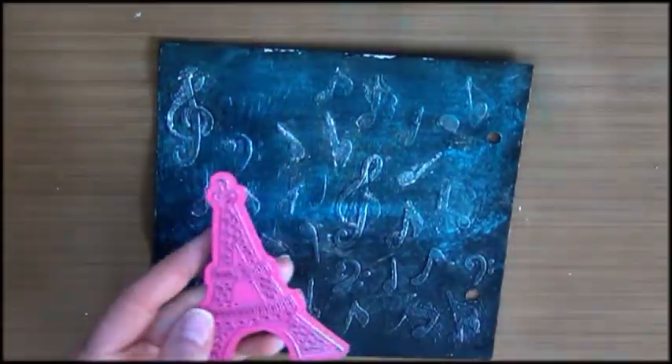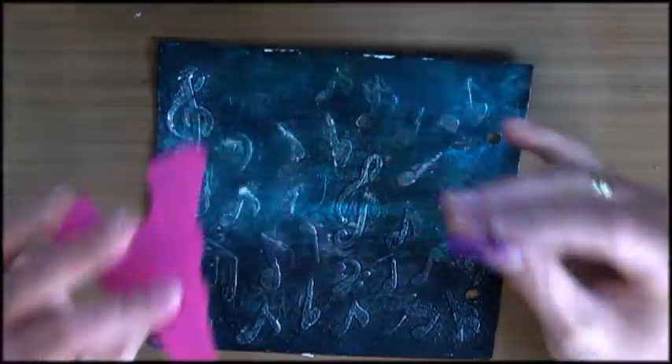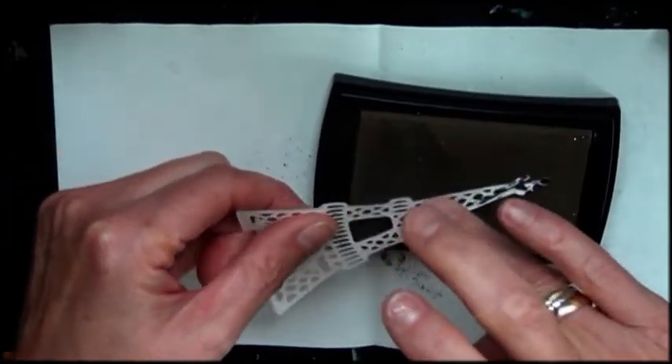I thought I should do a scene, and I have these two die cut pieces that I wanted to use. So I die cut them a few times.